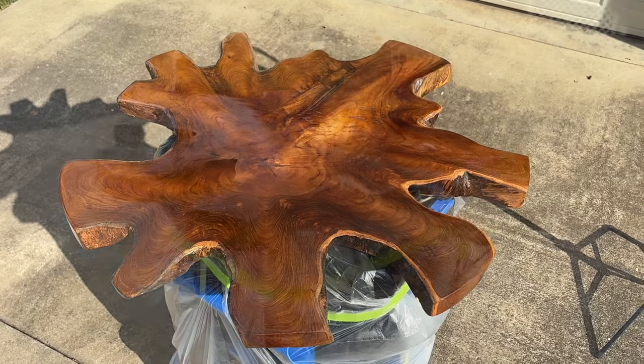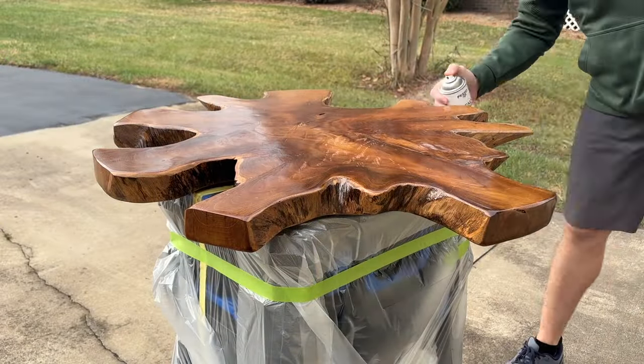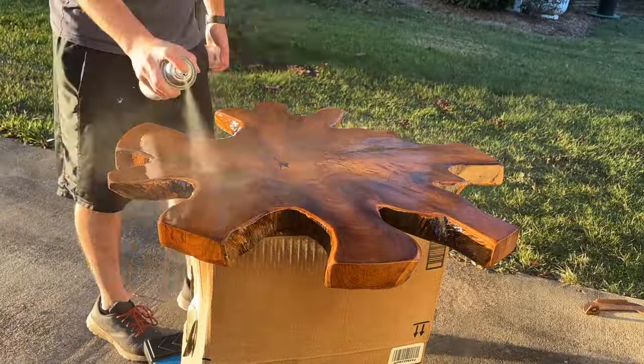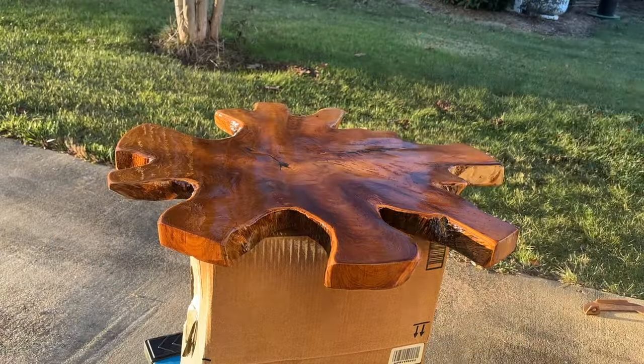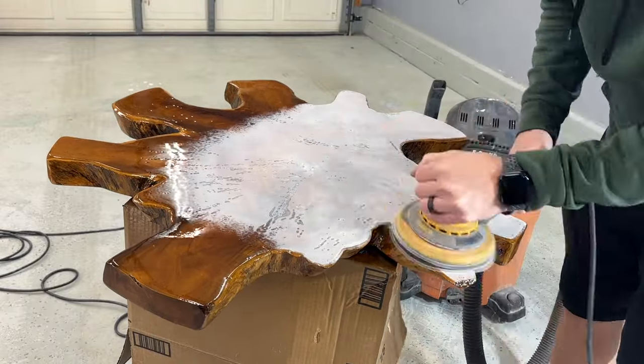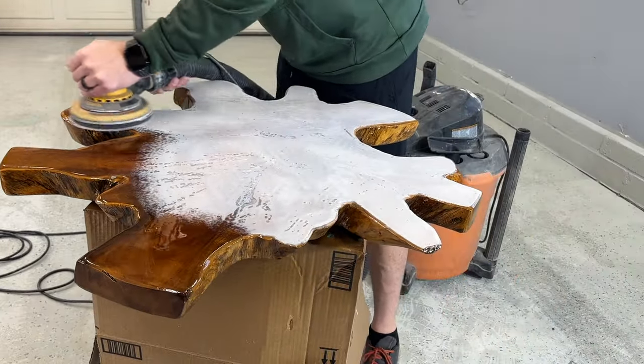I then proceeded to put coats and coats of Captain's Varnish on this. This was such a beautiful piece of wood that I really wanted to highlight all the different colors and the grain and things like that, so I decided to keep with a high gloss varnish to really bring out all that character.